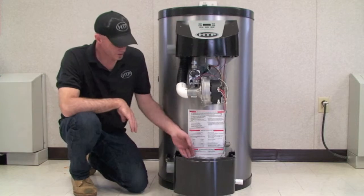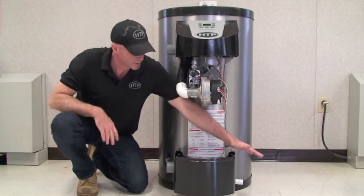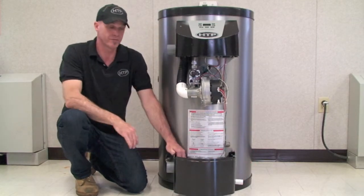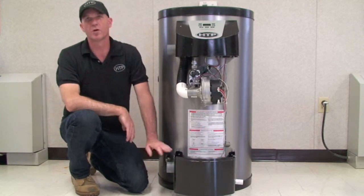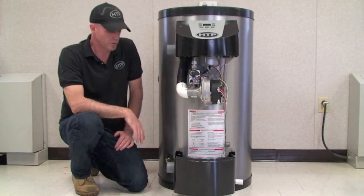The other great feature about this condensate neutralizer is it can be piped to either side of the cabinet. So if your drain happens to be on the right-hand side, you can drain it right here. If it happens to be on the left, we can pull this out — it comes with a plug — undo the plug on this side, put it in this side, and move the drain over to the left-hand side. It gives you some options when it comes to draining.